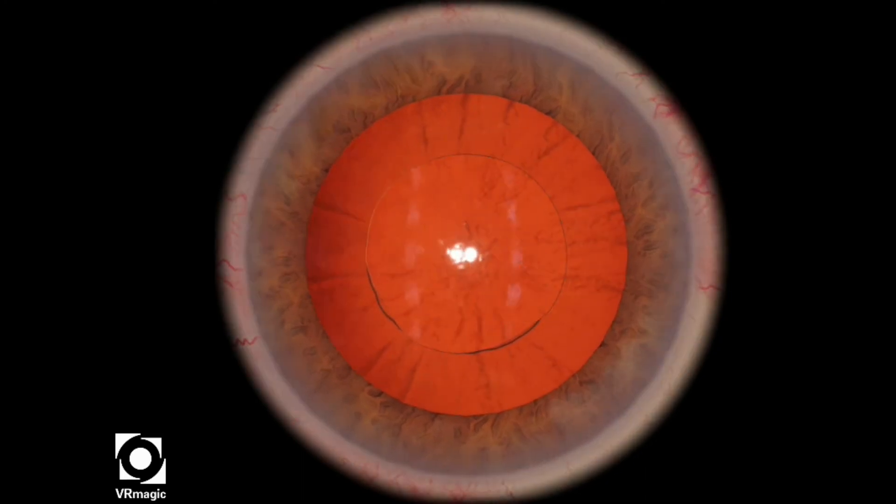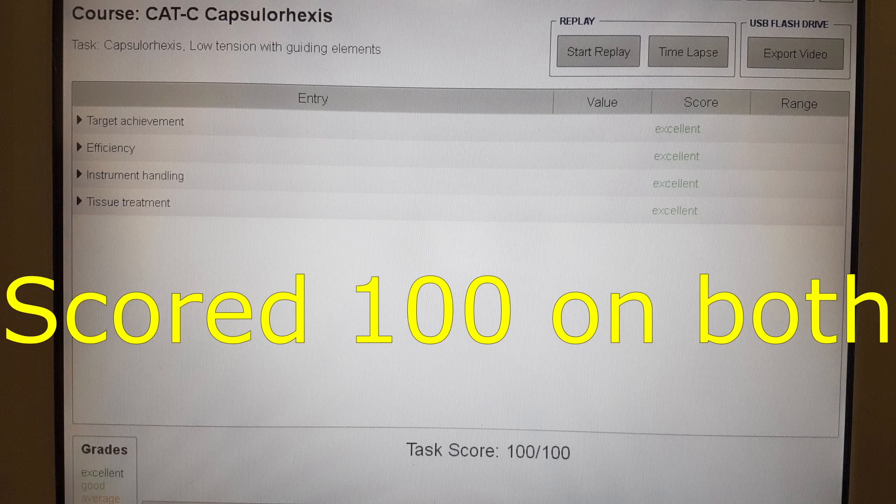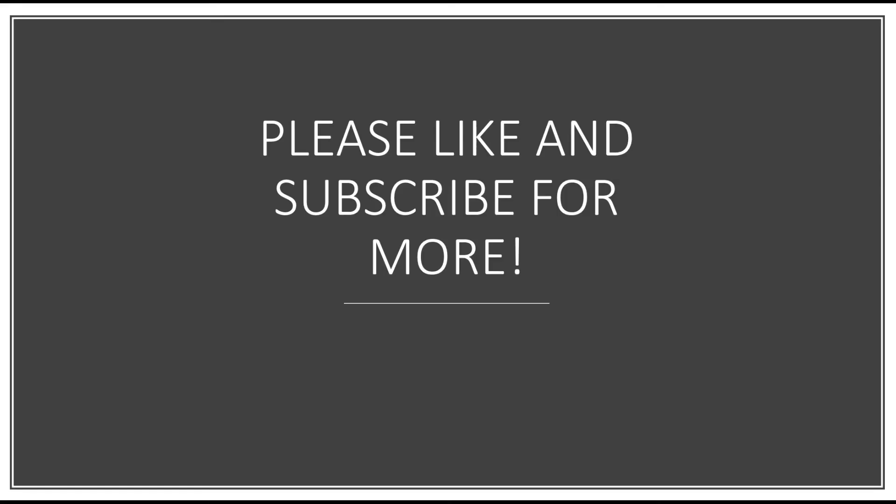Both attempts we scored 100. Thank you very much for watching. Please like and subscribe for more videos.